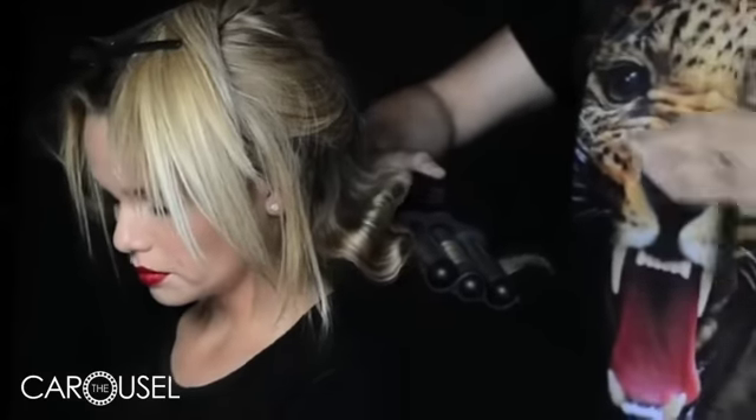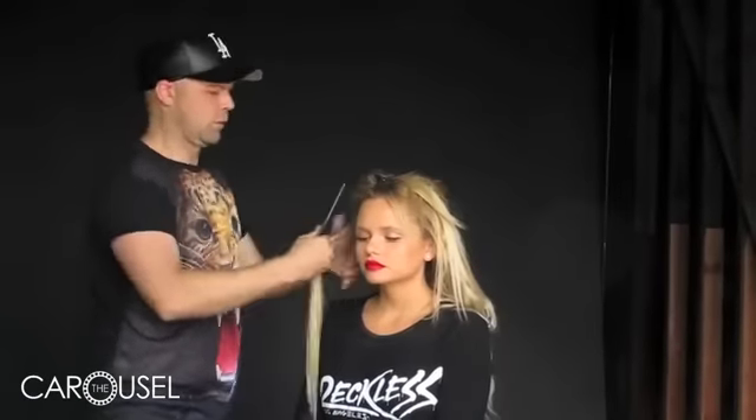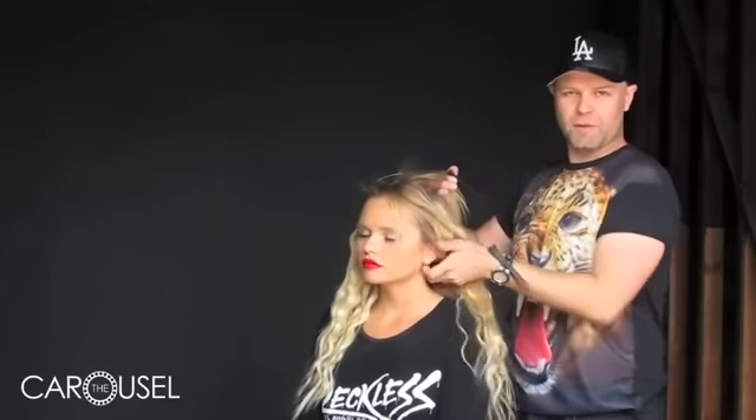So now we're going to start with the beach waver. We're basically going to just press it in like an old-fashioned crimping iron. A beach waver is supposed to be kind of messy and organic, so you don't need to be too precise. I usually only do two presses per piece of hair, and you just need to do the extension hair exactly the same as the natural hair. The beach waver doesn't actually need to create a curl — it's just putting indents in the hair to give you that natural body. You can actually pre-wave all of the extension pieces before you clip them in if you want to save a little time.